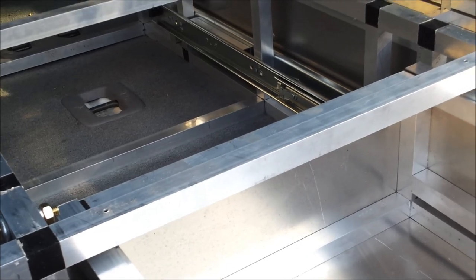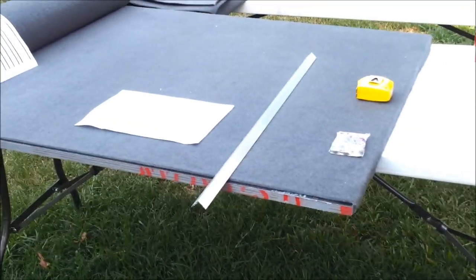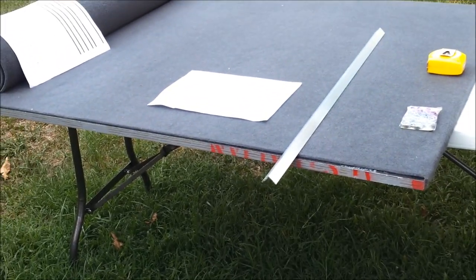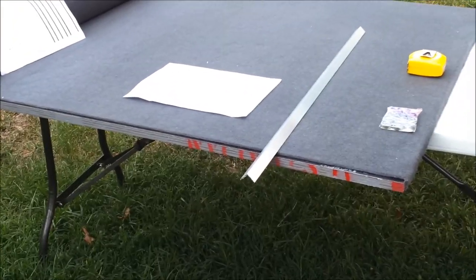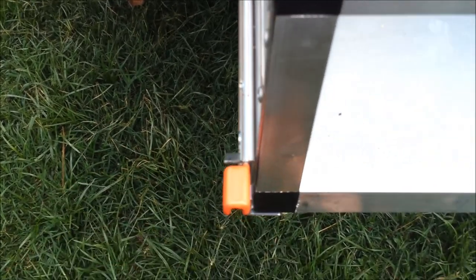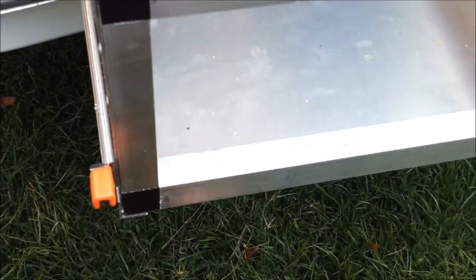I'm using form ply for the top. It's 18mm and costs $60 for a sheet at 1800 by 1200, which truly does the job I want. Because I've decided to use these lockable pull-out devices, I'm going to go with 12mm ply at the front rather than 18mm, so that when I cut it out with the jigsaw it will still stick out a little bit. I'm not sure yet if I'm going to need a handle on the front.